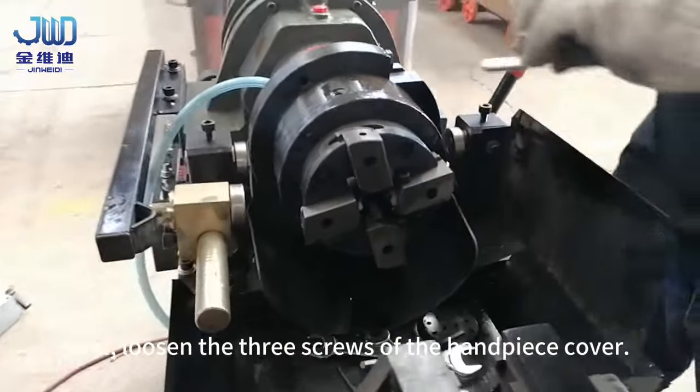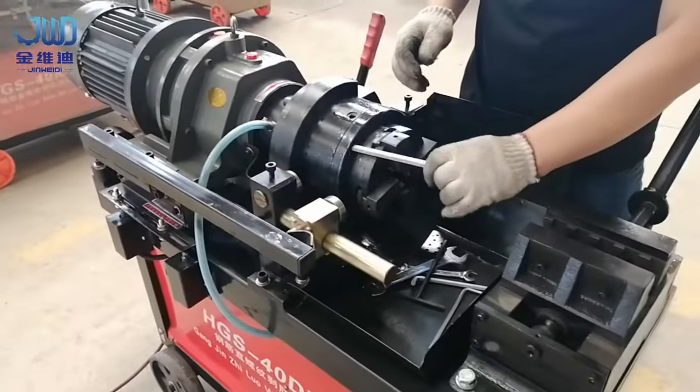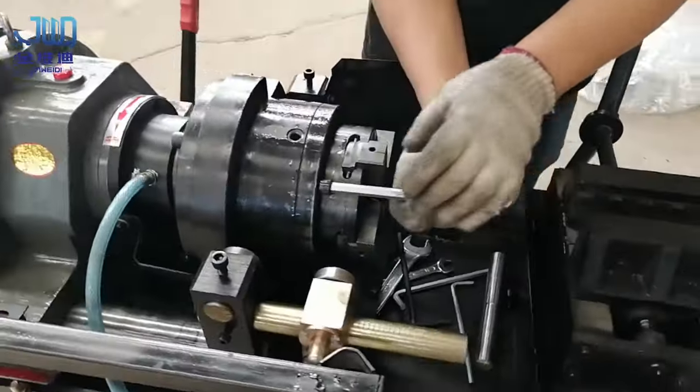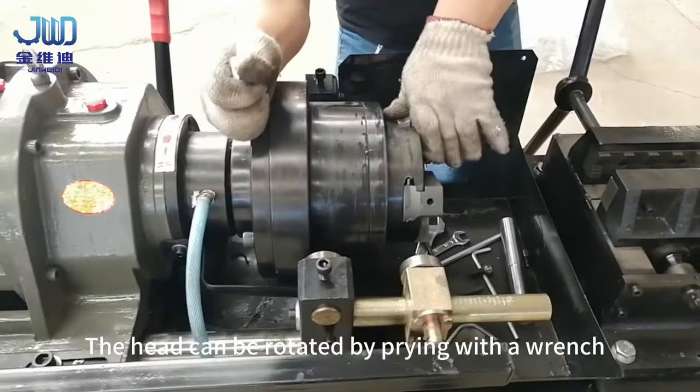Next, loosen the three screws of the handpiece cover. The head can be rotated by prying with a wrench.